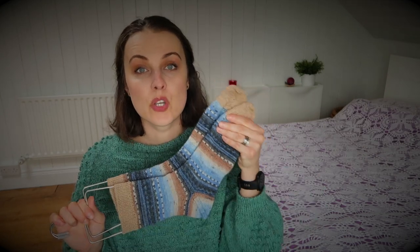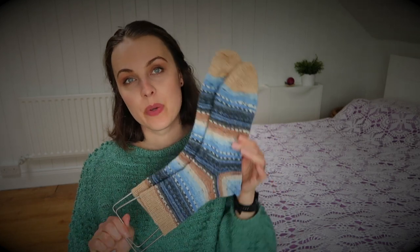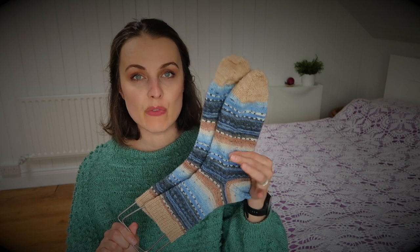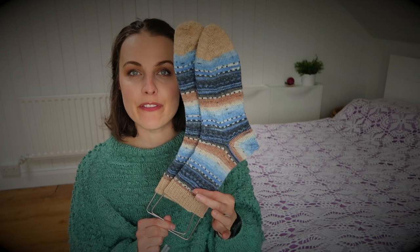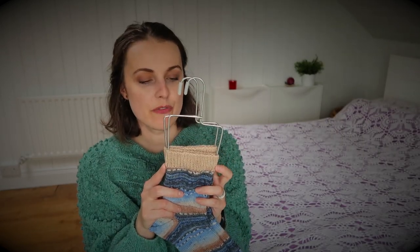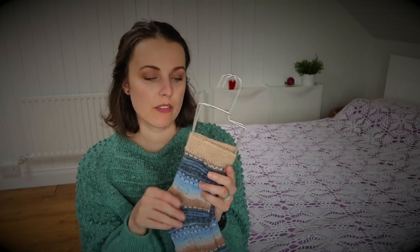I increased to 64 stitches and then continued with the sock until I reached round 70. At round 17 I marked it for the heel. I did 50 rounds, then one round with a contrast color, and then 14 rounds of one-by-one ribbing, finishing with a tubular bind-off.